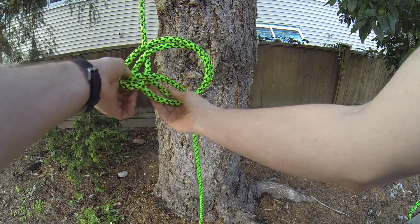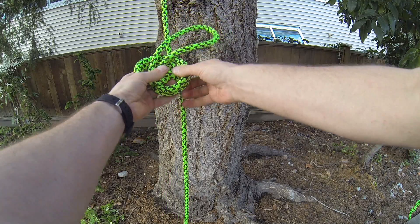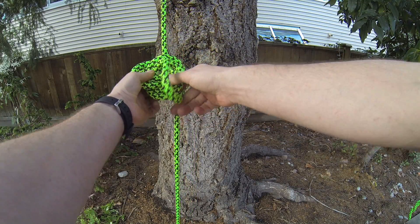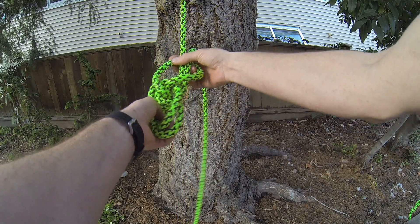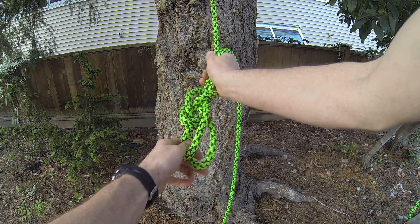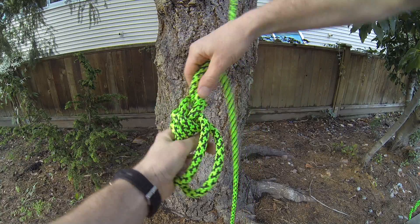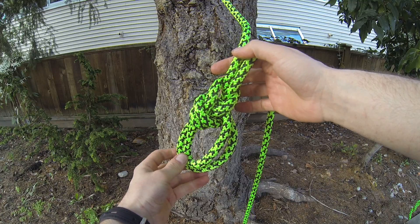Come up through with your little rabbit, and where you have what would be the attachment point, take that bight and wrap it around the attachment point and up. Then all you have to do is dress and set the knot, and there you have your bowline on a bight.